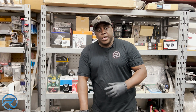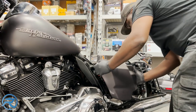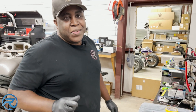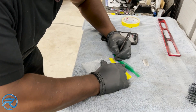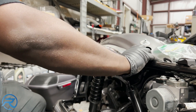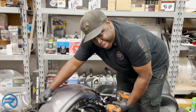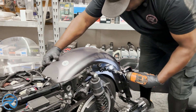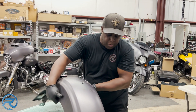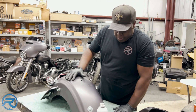Next, I'm going to go ahead and remove the side covers and the rear fender. One of the most important things when you're doing this: bag and tag. So this customer chose a CVO style rear fender, so I'm kind of excited to see what it's going to look like. I'm going to remove the fender hardware and apply it to the new style fender that we're going to put on the bike.